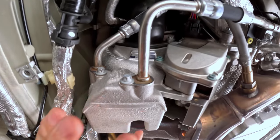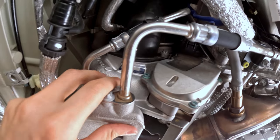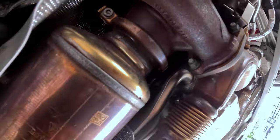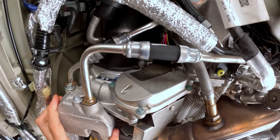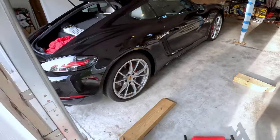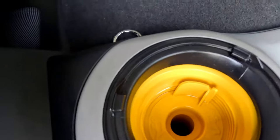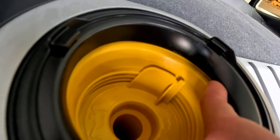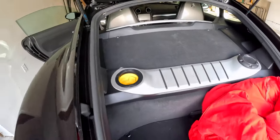In case you guys have not been under a 718 Cayman before, this is the VGT turbo. Here's what it looks like, and here's the catalytic converter that it feeds into — I thought that was cool. Finally got the car back down. Got six quarts of oil and now we're going to fill it up. Don't let it go through the sides between the black and the yellow — just make sure it's going in there so you don't spill.